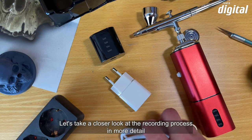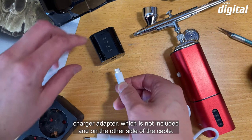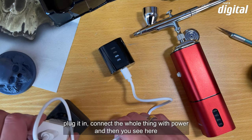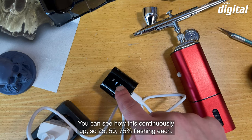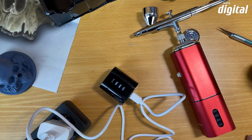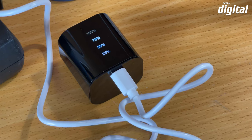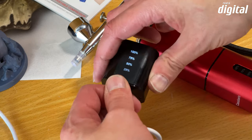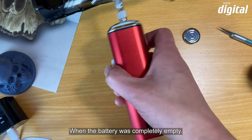Schauen wir uns den Aufladeprozess genauer an. Das beiliegende USB-Kabel kommt in den USB-Ladeadapter, der nicht beiliegt. Auf der anderen Seite gibt es einen USB-C-Anschluss, den man in den Akku reinsteckt. Dann sieht man die prozentuale Anzeige blinken — 25, 50, 75 Prozent — und wenn er fast voll ist, blinkt 100 Prozent. Wenn der Akku komplett voll ist, hört das Blinken auf. Eine Akkuladung reicht ungefähr 50 Minuten, die Aufladezeit beträgt eineinhalb Stunden.